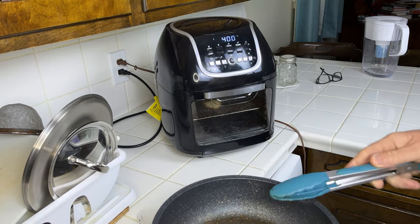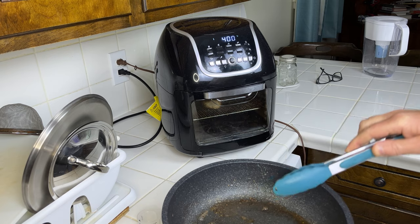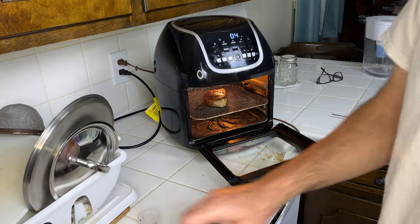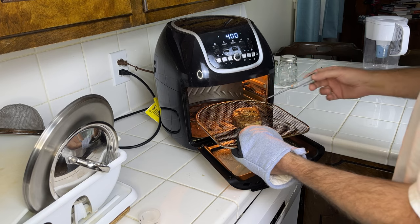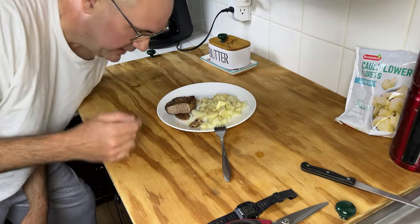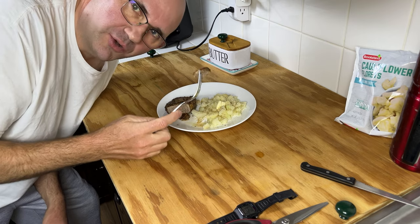Cook it about another five to ten minutes — I'll be checking after about five minutes. We're looking for an internal temperature of about 150°F. It took about 10 minutes and it was above 150, so it's done. As you can see it's perfectly cooked, nice and juicy — you definitely don't want to dry out your pork.